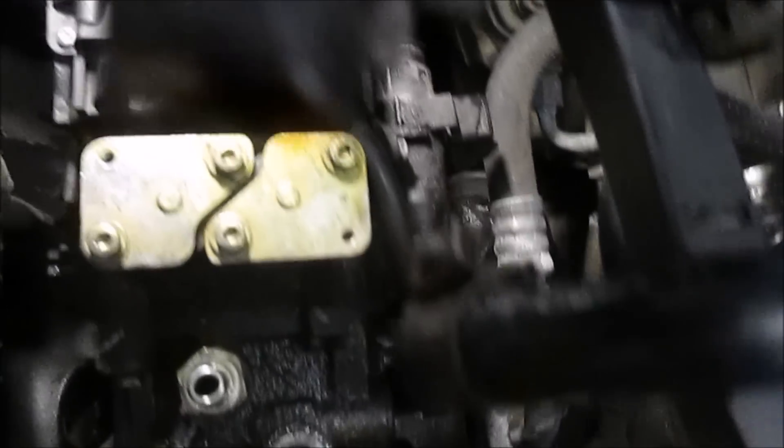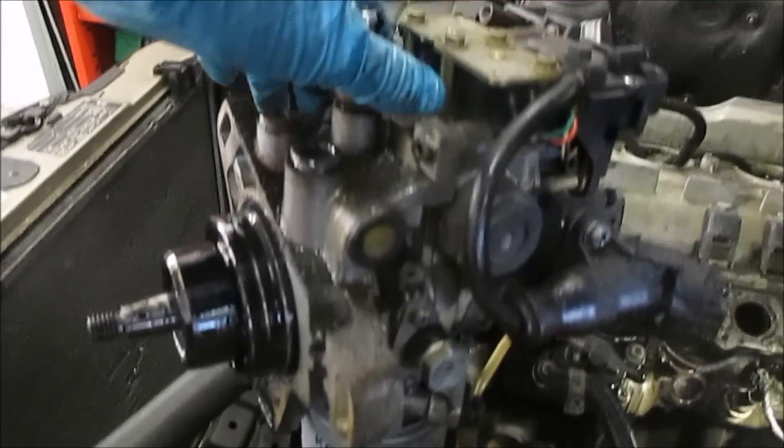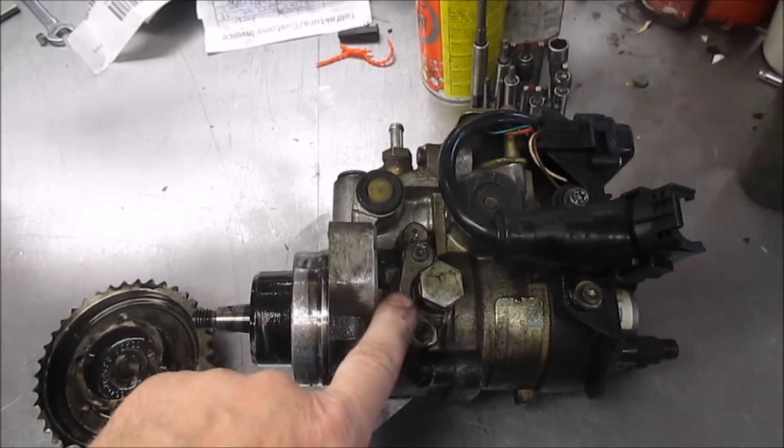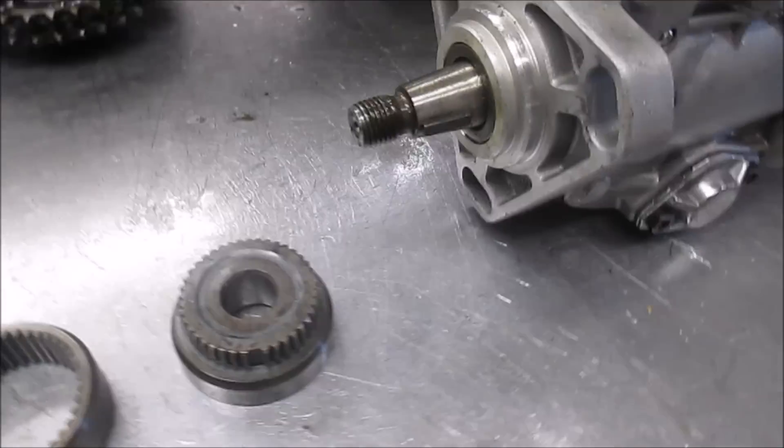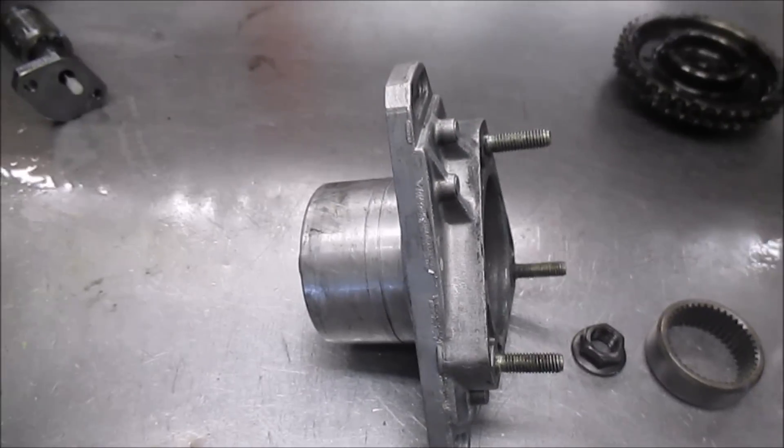Jävlar i helvete, ramlade den ner där. Var inte så besvärlig. En Lucas Epic. En Bosch VE. En Holare. (Translation: Damn it, that fell down there. Don't be so difficult. A Lucas Epic. A Bosch VE. A Holare.)